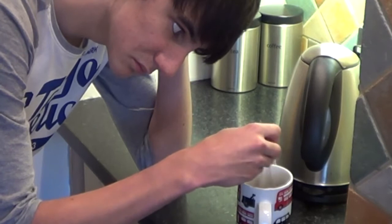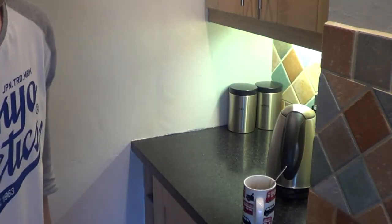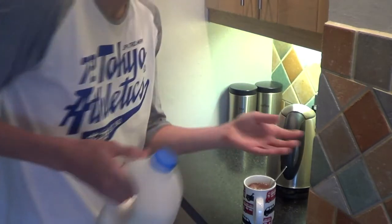Now I'm walking on sunshine! This is where you add my favourite ingredient. COW TITTY! Milk. However much milk you want, just add it up to that.